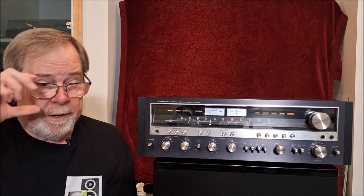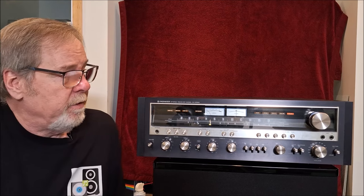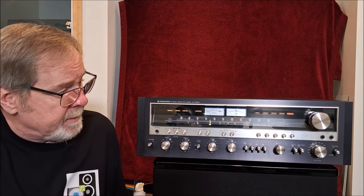Hey everybody, Ed Holmwood, Old Guy Hi-Fi Channel. Hope everyone's doing well today. Look what we've got — this beautiful Pioneer SX5580 from 1976.